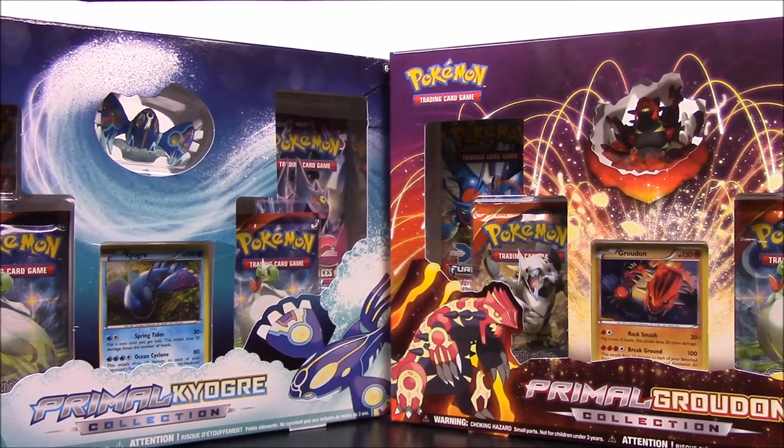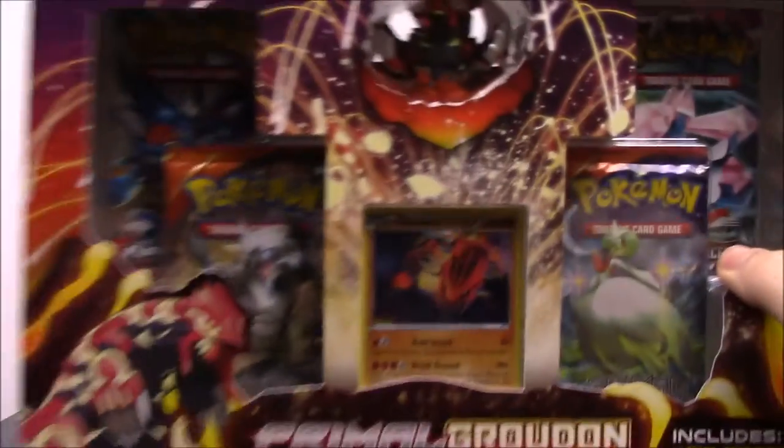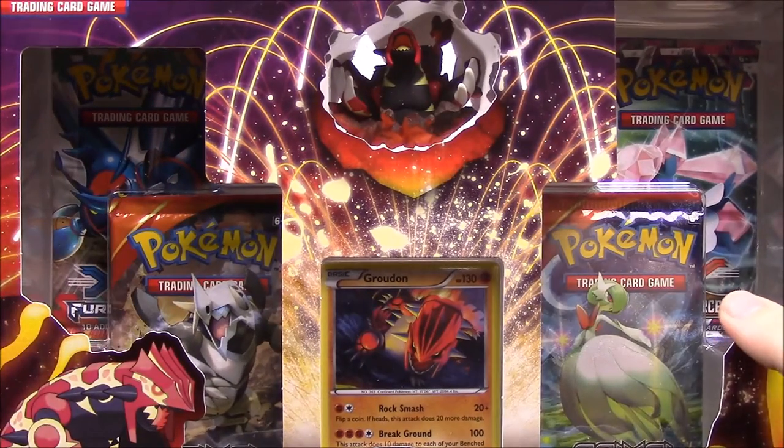What's up guys, this is the Austin Nerd Show here doing another Pokémon card unboxing. We have the Primal Kyogre and Primal Groudon collection of the Pokémon Trading Card Game. We'll go ahead and open one of the packs, starting with Groudon.